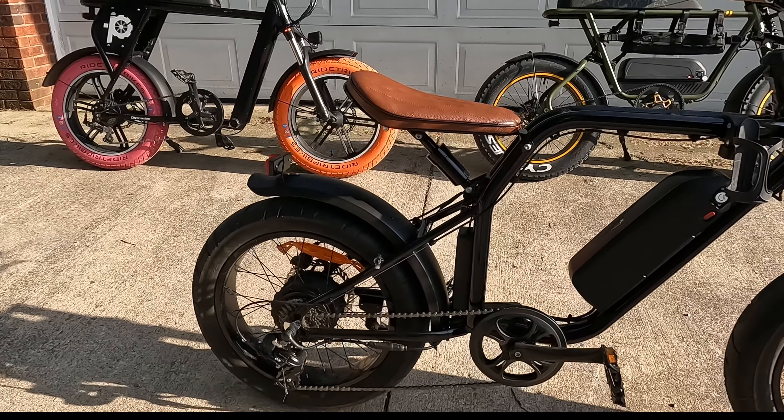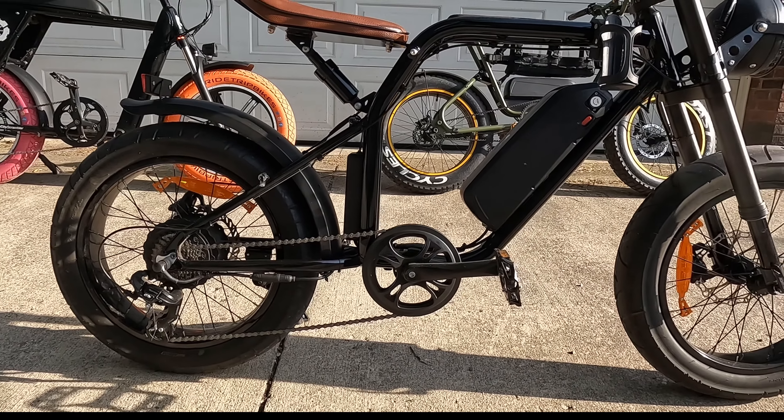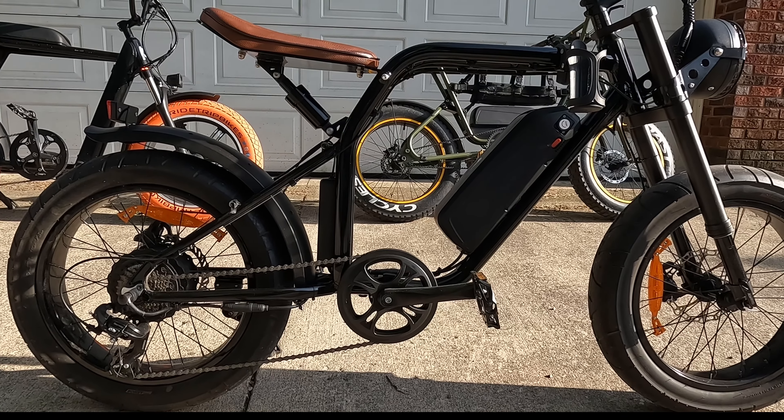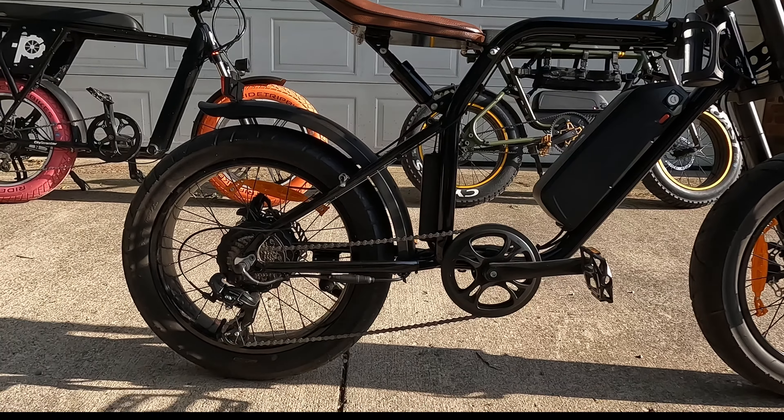I've done a few mods. I swapped out the battery — the battery that came with it was a 10 amp hour. I put a 48 volt, I think 14.5 or 15 amp hour battery on it.